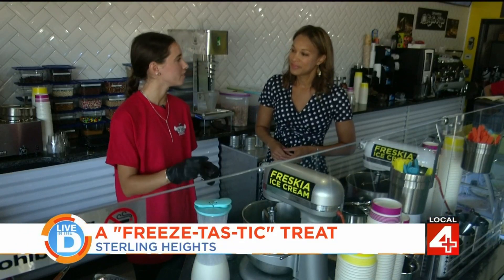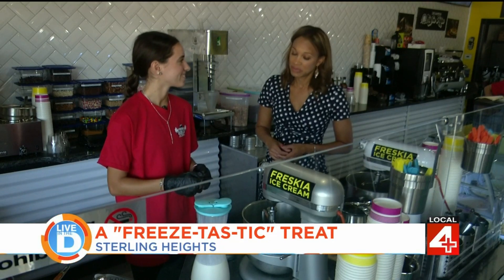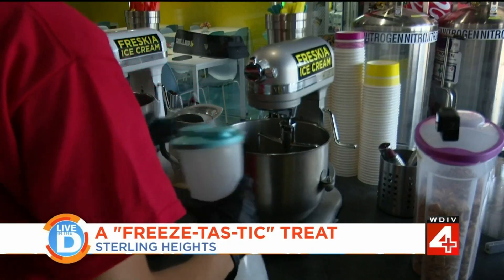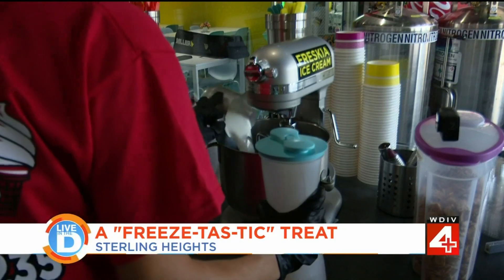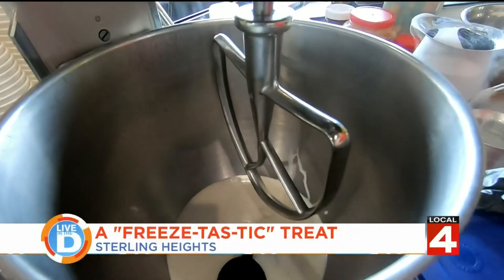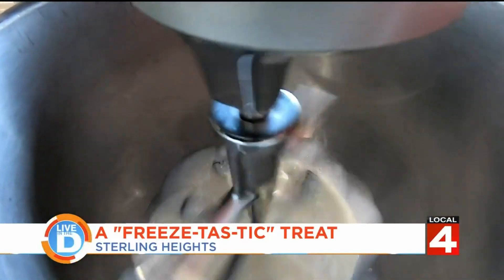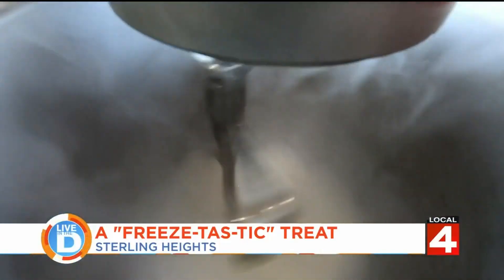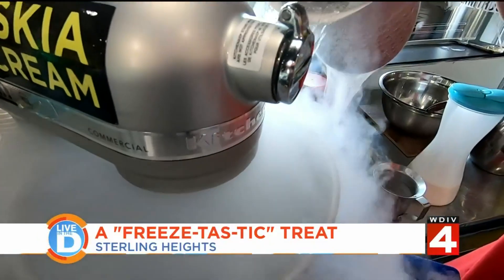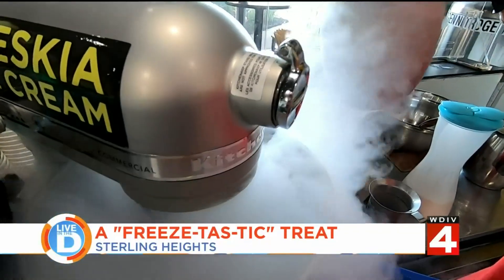So the liquid nitrogen will freeze the base, turning it into ice cream consistency so I can scoop it. So here's the liquid — we're just gonna put it into the mixer. And then we have our topping; we're gonna have Oreos inside. Now we're gonna start freezing it, mixing while adding the liquid nitrogen slowly, or else it will freeze too fast. It takes around 40 seconds to a minute, depending on what ice cream you get.